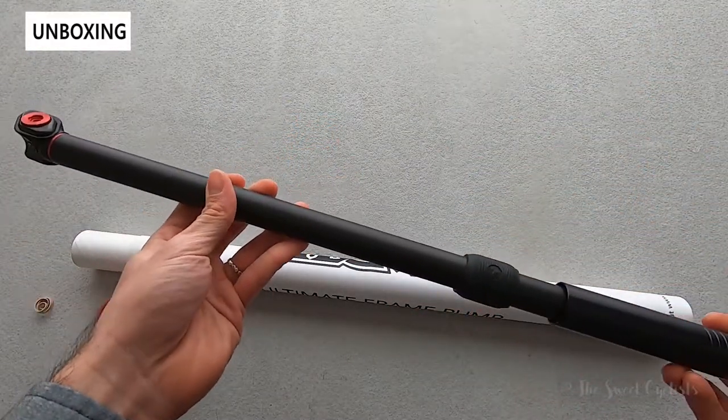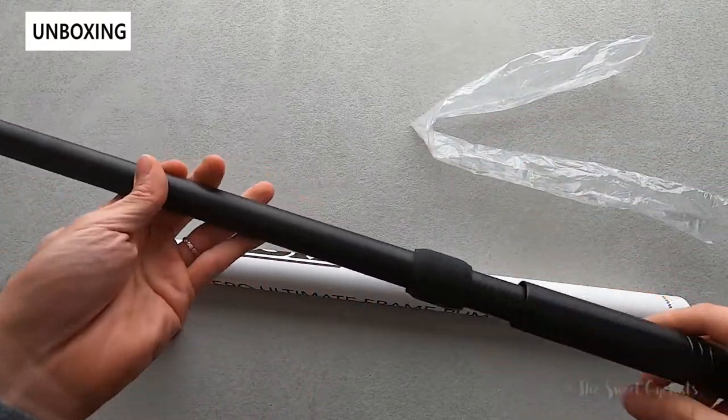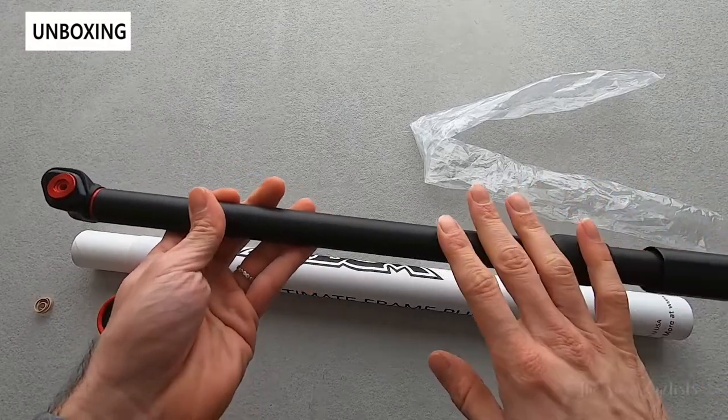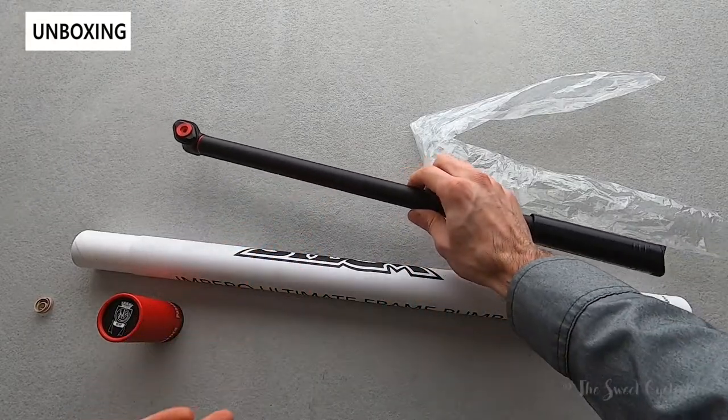So here we see it out of the box. Pretty simple — all you get is a little packaging, you don't get an instruction manual or anything. It's just one piece, no chuck, no adapters. It's a Presta valve only design that just installs on your bike without any brackets.